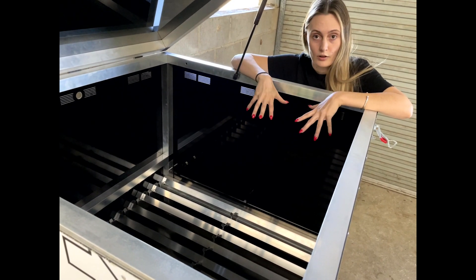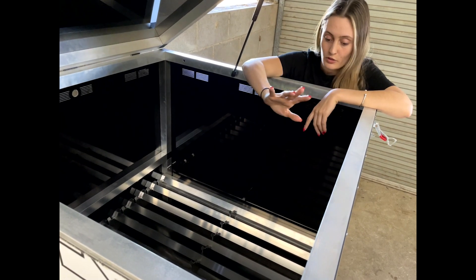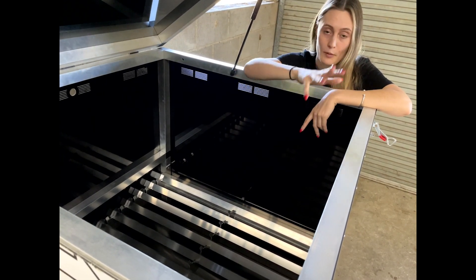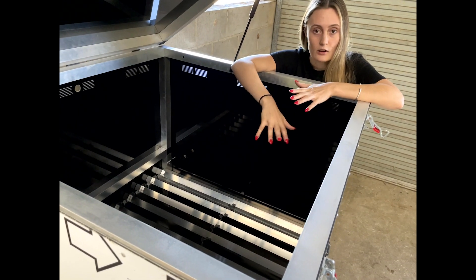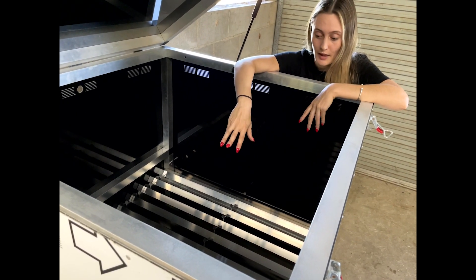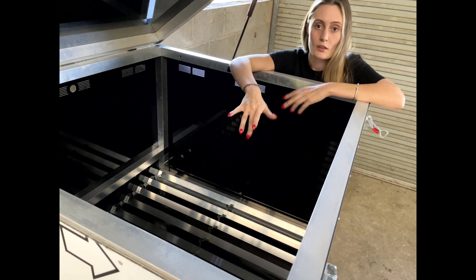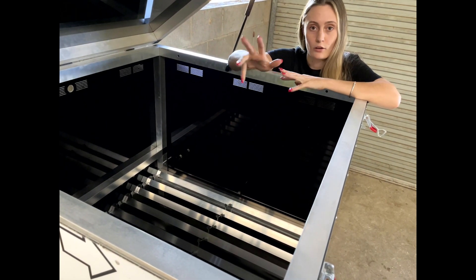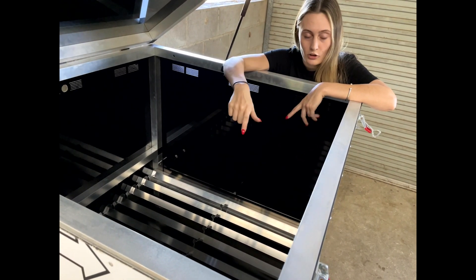Now that you've got your worm farm assembled, you're going to be adding your bedding. The cardboard goes down from the packaging that the worm mod came in, then you're going to have the cocoa peat that you're going to rehydrate and pop on top of that. Then the worms go in and you can begin to feed your worm farm. Over about 12 to 14 weeks, that vermicast will begin to build up.